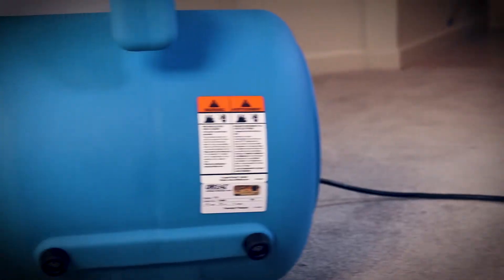When drying walls, place the air mover at an angle. To dry ceilings, direct the airflow straight up.